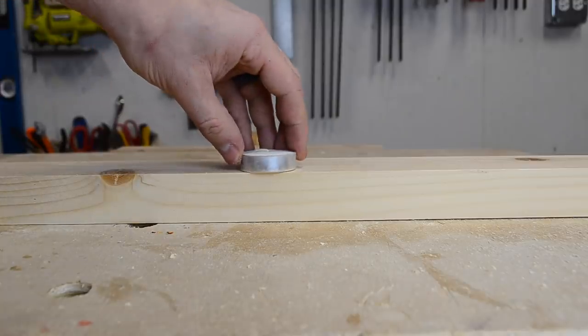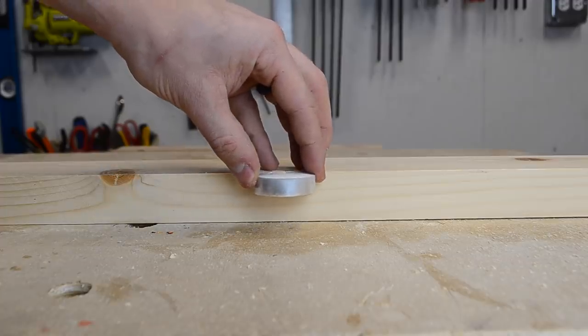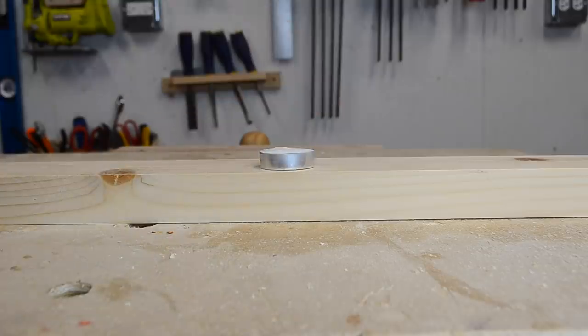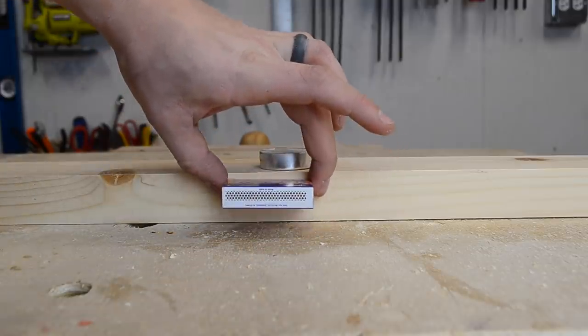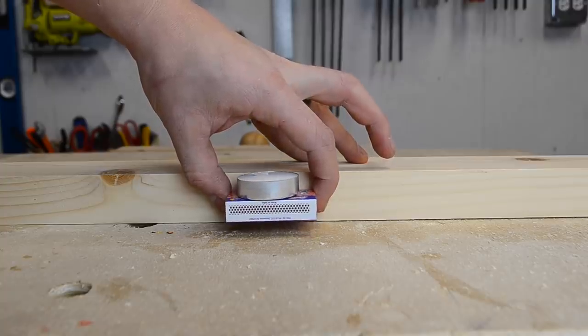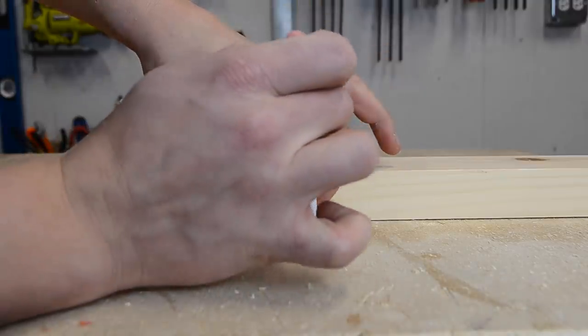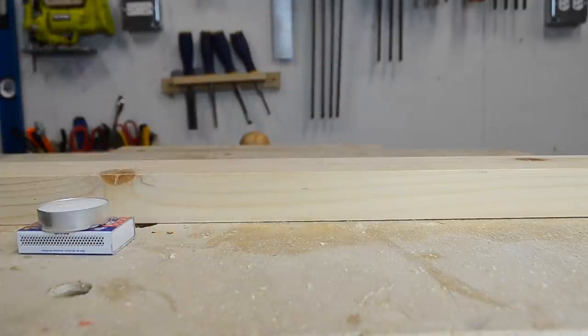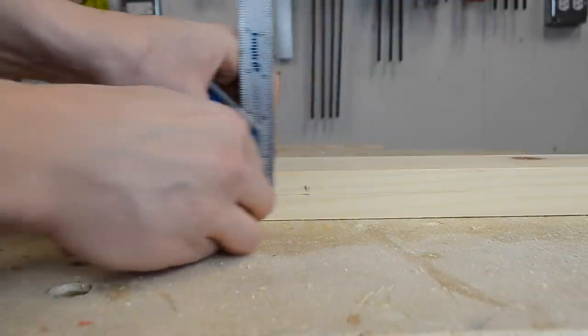Next is laying out where the matchbox and candle should go. There are two important points here. The first is that the candle should be recessed low enough into the board to stay in place, but not too far down that you can't easily pull it back out to replace the candle once it's all used up. The second point is that the matchbox should be low enough that there's still some space between it and the bottom of the candle.